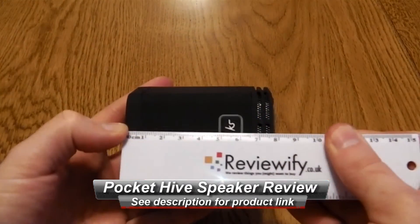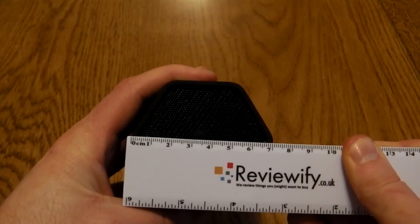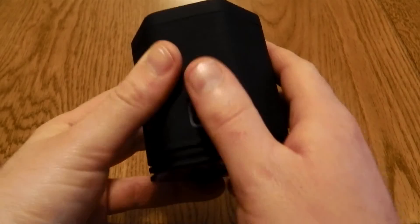This is quite a nicely designed small speaker. It's only about 8 centimeters by about 7 centimeters across. It's got a hexagonal design with the sound coming out of the top.